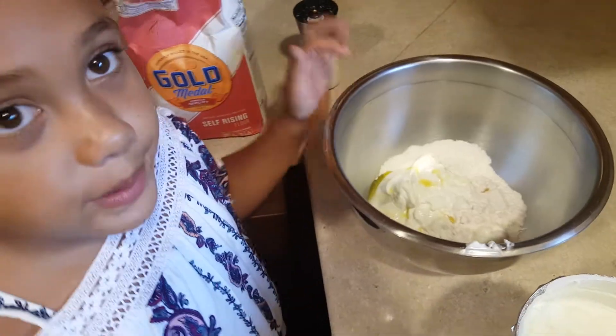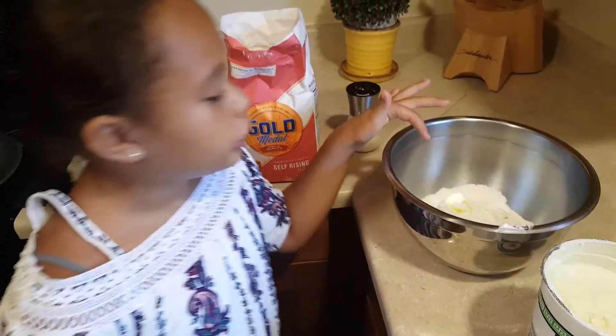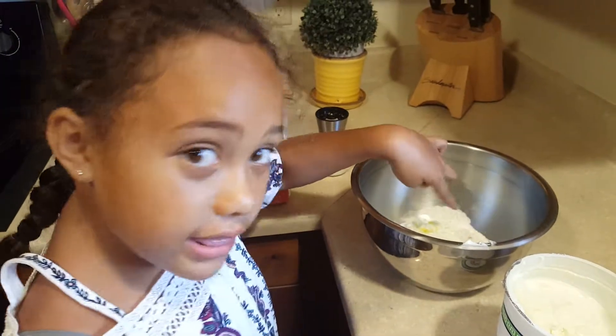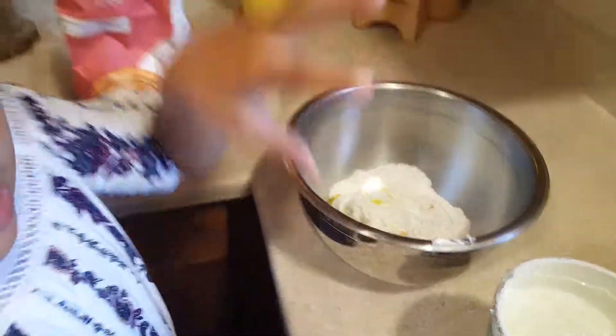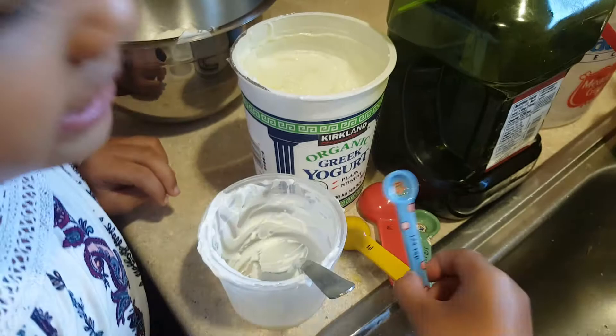My mom put the oil all in. You can see all the yellow stuff in there — come closer! So that's the oil. We used our littlest, tiniest one and put some oil in it.